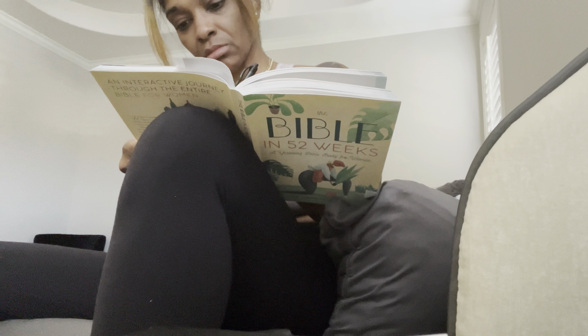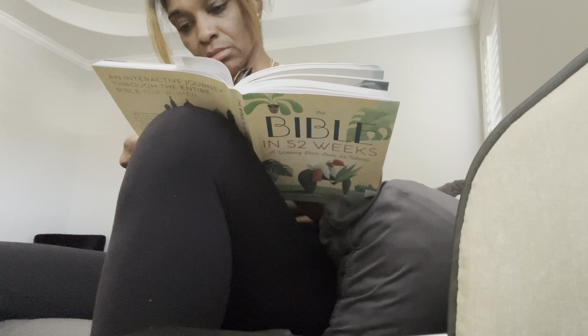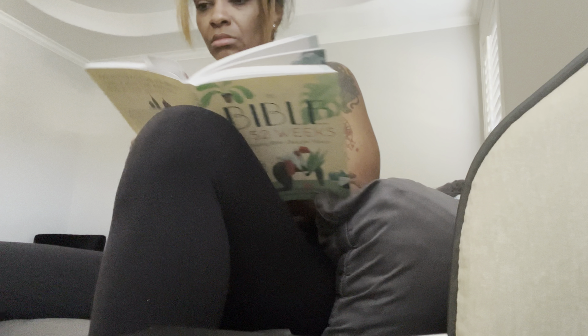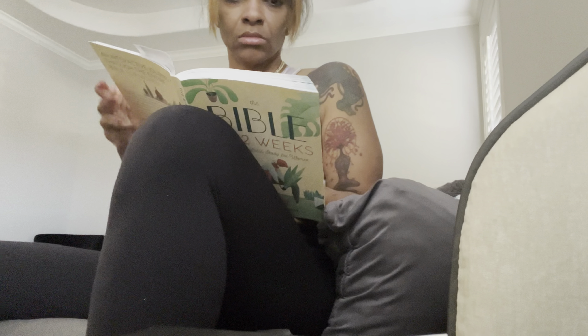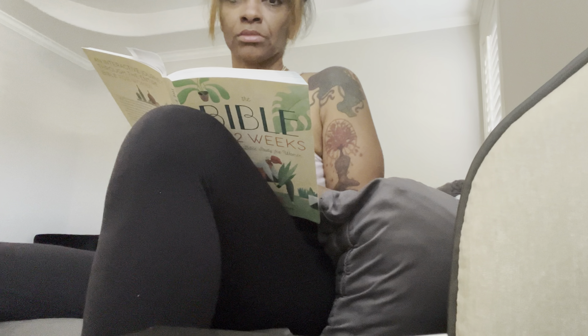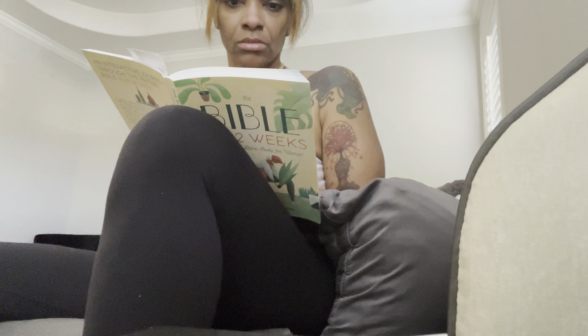I hope you guys have a wonderful Sunday. I hope you enjoyed — I don't want to say boring, but this is what I usually do on Sundays. I just wanted to share it with you, and I hope you have a wonderful week as well. I've got to finish this and head to My Lottery Dream Home. You guys have a blessed, blessed, blessed week. Peace.